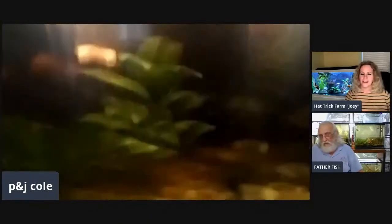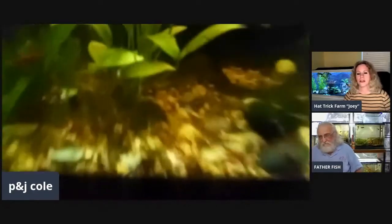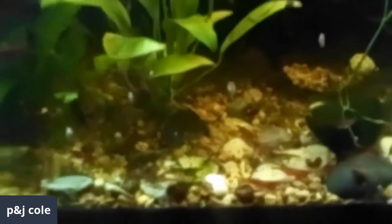Run across the room real quick — I got a little 10-gallon. Oh look at that, nice! This is a shrimp tank. I'm trying to see the shrimp. There they are, right there. There's a bunch of plants in here and the water lettuce is growing really good in here.